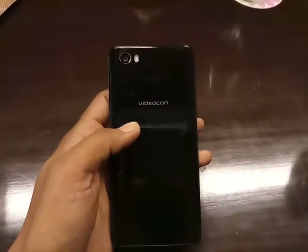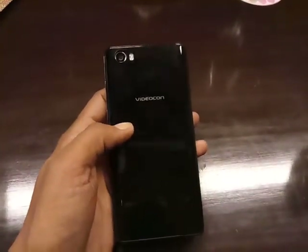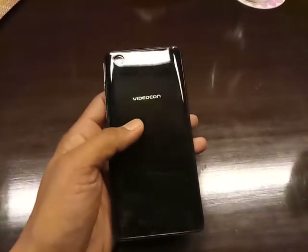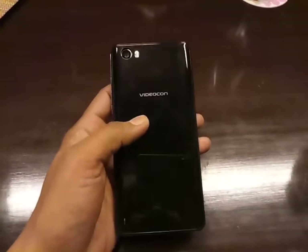At the back you will find a 13-megapixel camera with dual LED flash and Videocon branding. The back has a glass finish and it is also protected by Asahi glass.